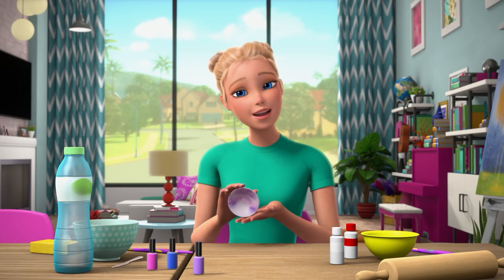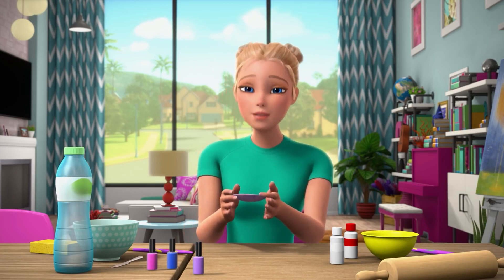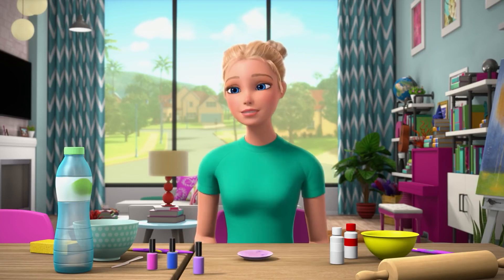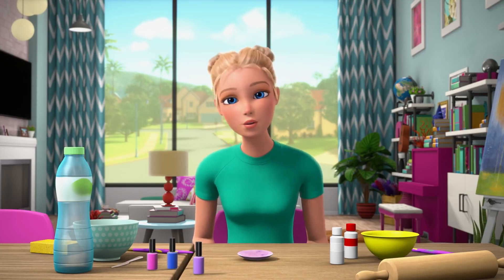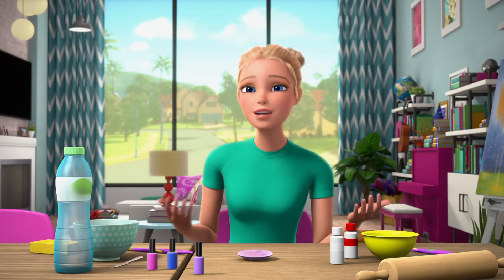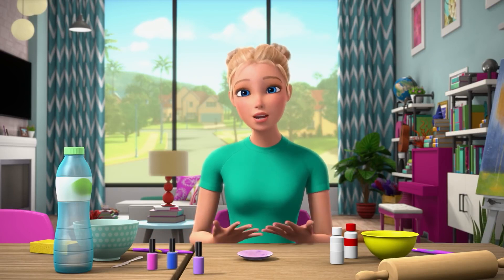And voila, your beautiful marbled ring bowl! I'm going to be making a lot of these this year — so many people to thank. It's been a hard year, but I am so grateful to my friends and family and teachers and neighbors. It's so great how everyone is supporting everyone.